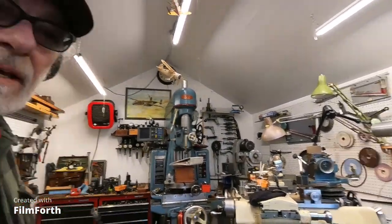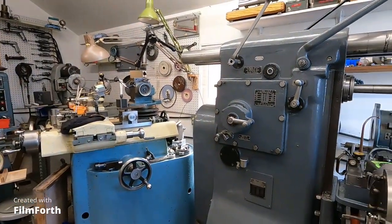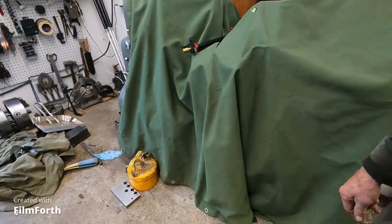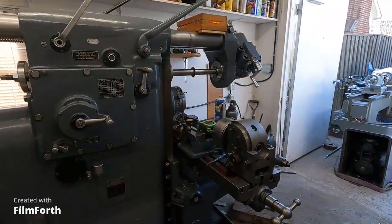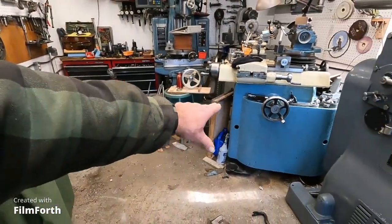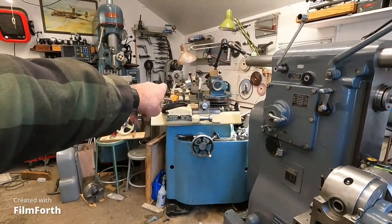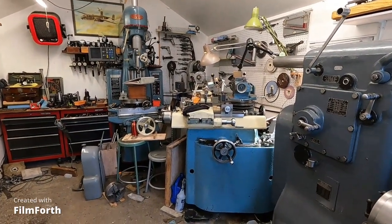I still got stuff to shuffle around. I got to get the jig bore over there, and I'm going to use the mill here to pull the later-model Monarch out, and that will end up over there on that wall. Then I'll pull it out a little bit, use this Monarch to pull out the cutter grinder, and then I'll use the mill to pull the Sun and Hone out. That's not very heavy but it's kind of an awkward, weird thing.